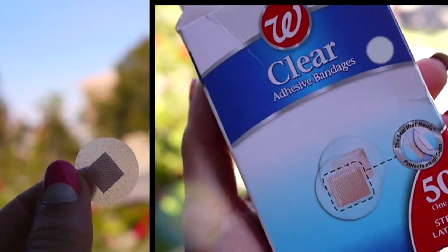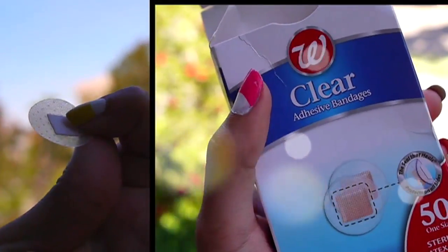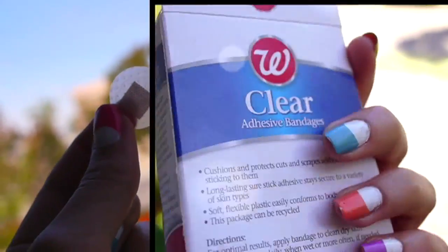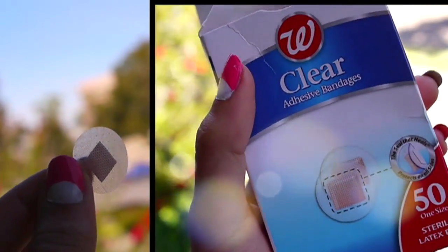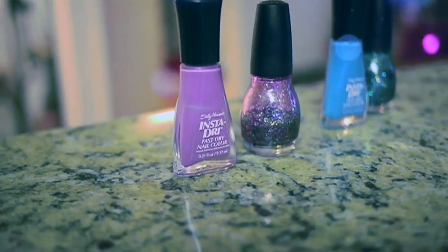You can either go to your beauty supply store and buy some tip guides or you can order them online. They're really cheap, but I think the easiest way is to just go into your cabinet and get your band-aids out. Doing it this way is so popular because it's so easy. When you run out, you don't have to order more or go to a beauty supply store — you can just go to your grocery store or CVS and get more band-aids. Band-aids are two bucks a box. And then pick some colors that you like.